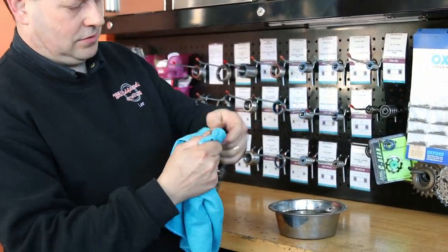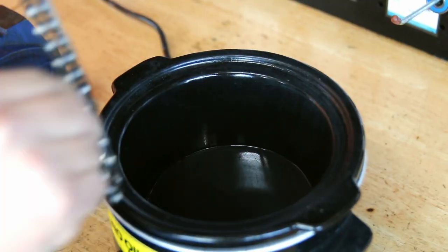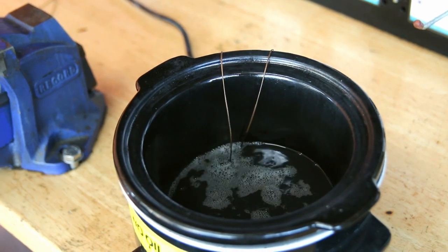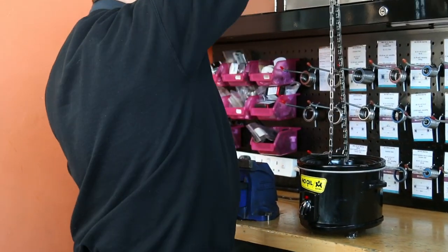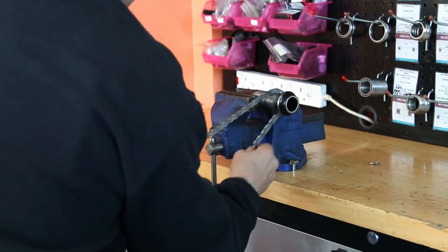So I'm just cleaning any residue off with the microfiber towel, and then that goes straight into fresh wax. You can see we use the Molten Speed Wax — you can see how that bubbles away; that's all the little air coming out of the rollers and any leftover water from the waxing process. So that's now waxed and absolutely ready to go.